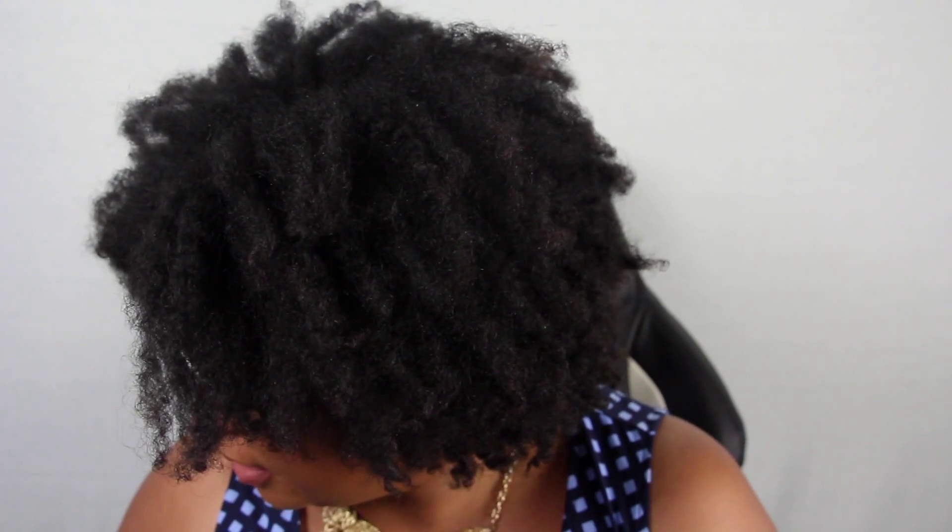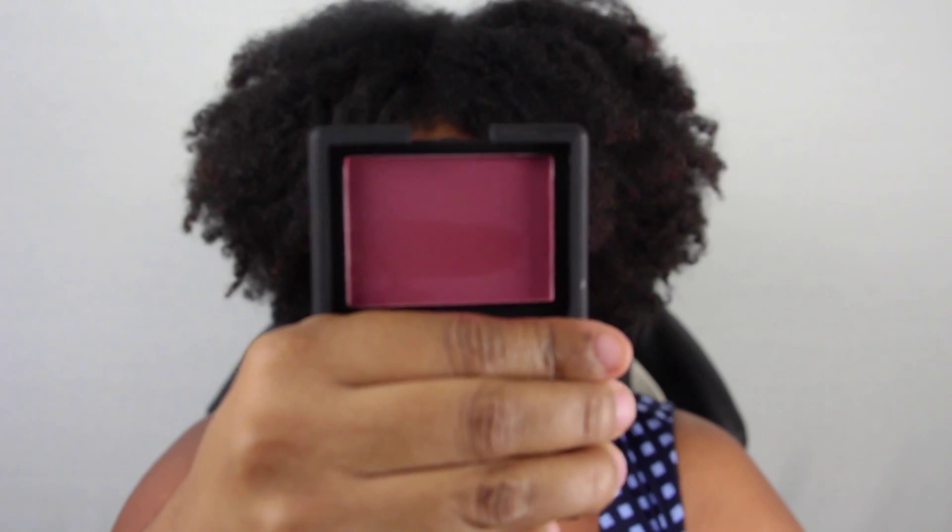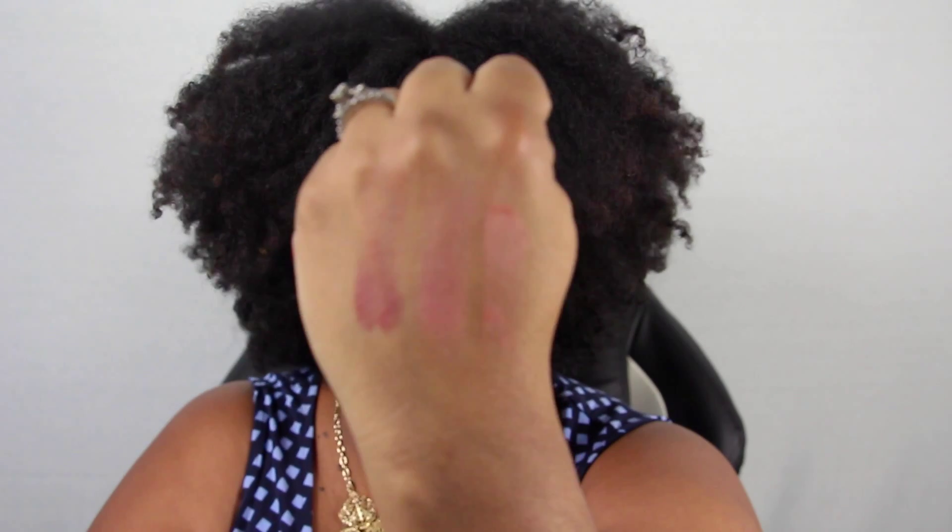Last but not least, because it's almost fall, I wanted something in the berry family. So I picked up a NARS blush — I've heard really great things about NARS — and the color I got is called Seduction. It's a really nice berry color, just perfect for fall. Let's swatch it — look at that. That is the perfect fall color. I love these blushes; they're so light and dainty and just so cute.